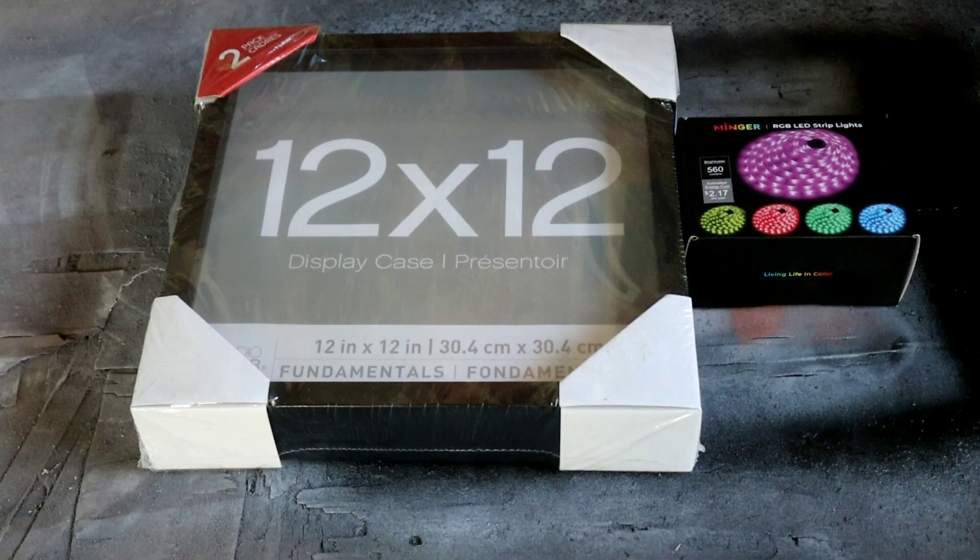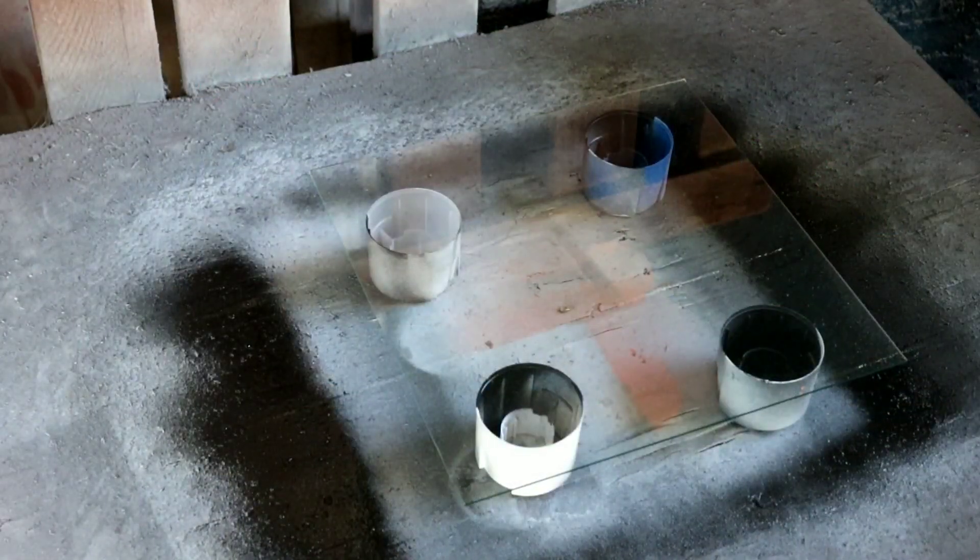Alright guys, we are back with another one and today we're going to be burning the Brooklyn Bridge. My cousin Rachel really loves the Brooklyn Bridge and she asked me to do it, so I went out and picked out a 12x12 display case with some LED lights and that's what we're going to be burning today. I'm going to take everything out, get the glass prepared to be painted, and we're going to start the process of this amazing burn.